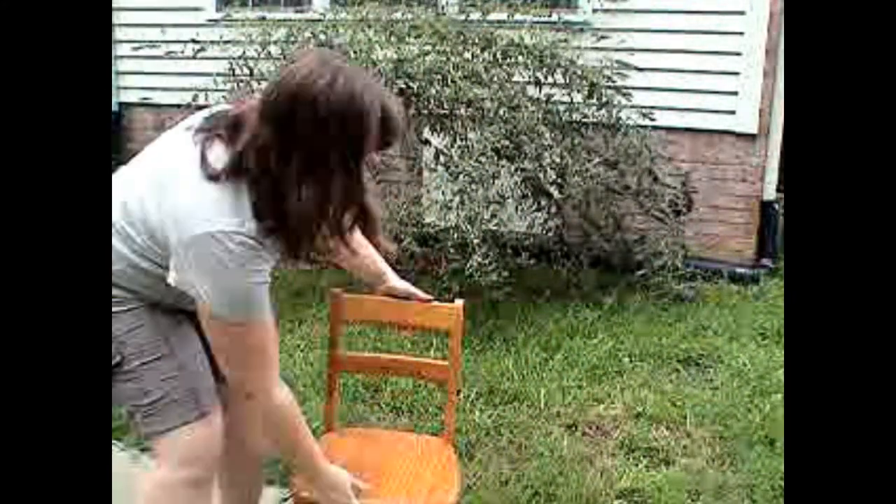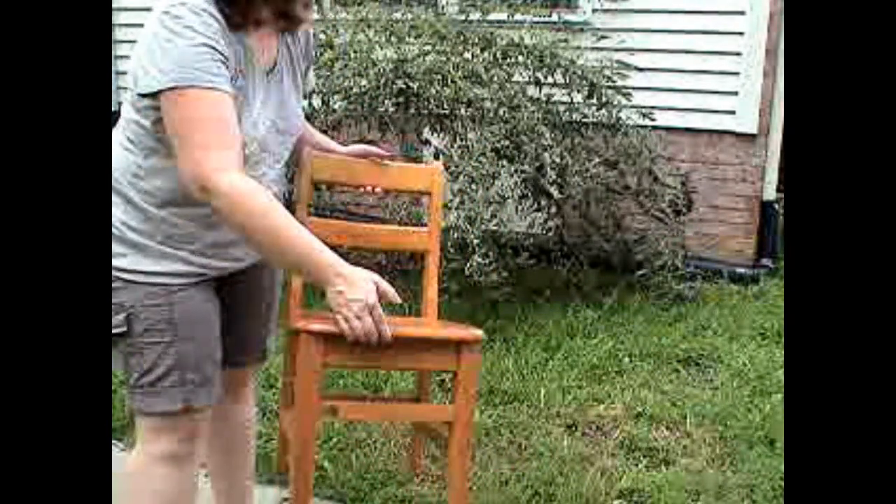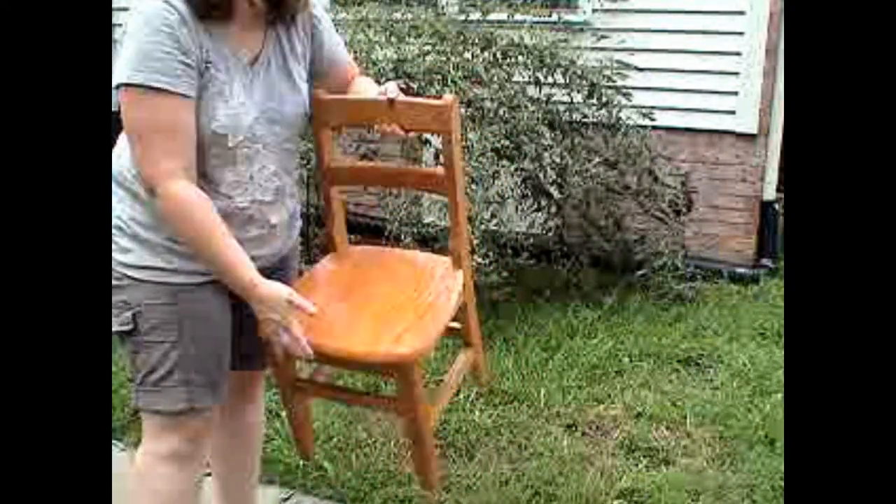Hi guys, Michelle from the Scrap Shop here, and I have a fun chair makeover project to share with you today. What I'm making over is this cute chair that my husband's grandmother found. I love this thing — it's just an old school desk chair.